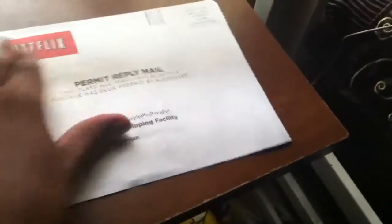Once you do that, that's the paper with your address and stuff on it. I'm going to pick that all the way up because I want to show you that. Then you'll just get this envelope right here, and you'll also return it in this too. But once you get in here, your DVD should be in here.